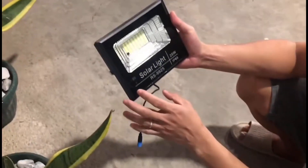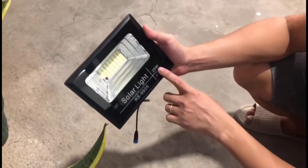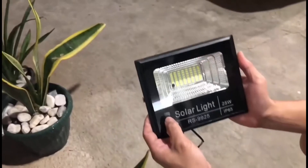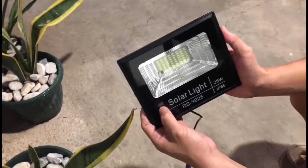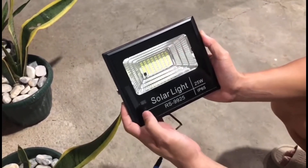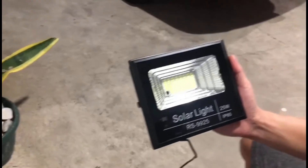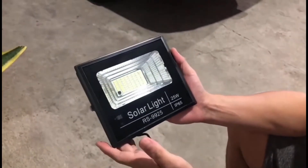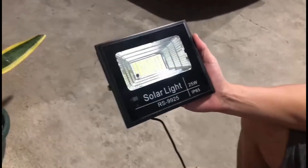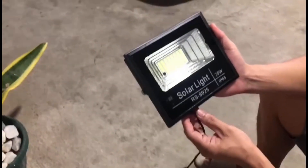As you can see, meron ditong indicator kung ilang percent yung battery — para malaman mo kung lobat na. Pero don't need to worry about it. Kaya niyang mag-charge as soon as ma-detect niyang may sunlight na, may UV ultraviolet light from the sun pag umaga, so mag-turn on yung auto charge niya.